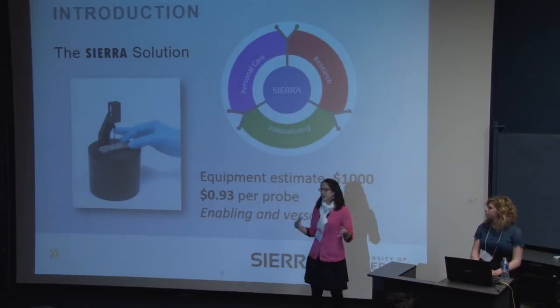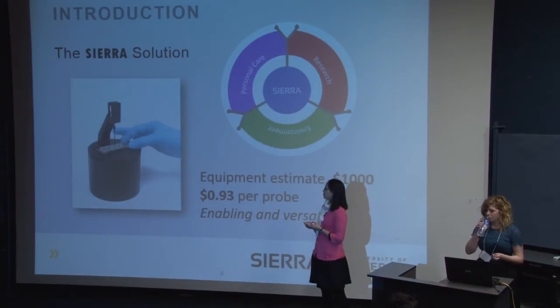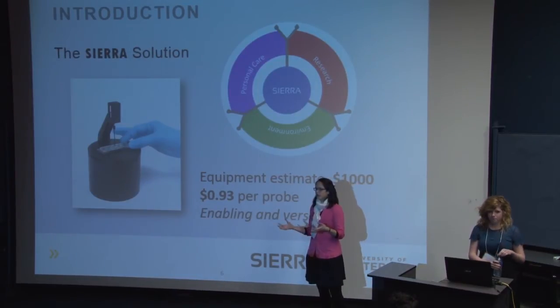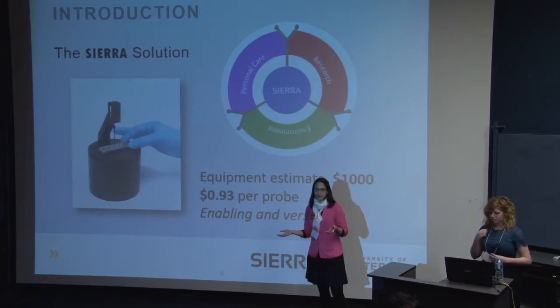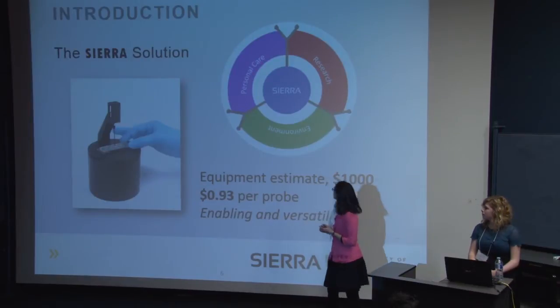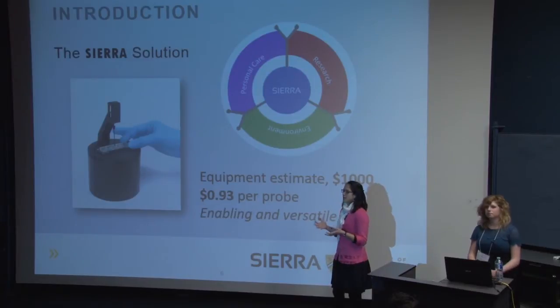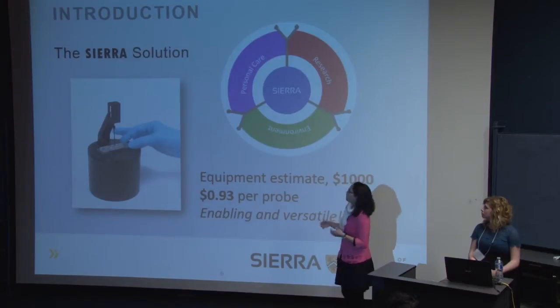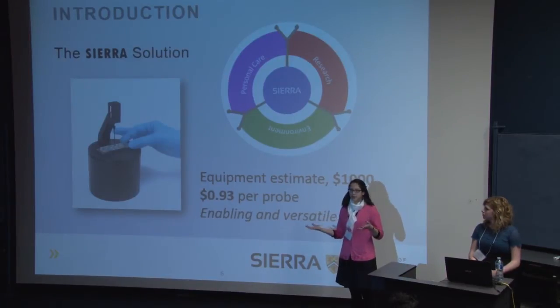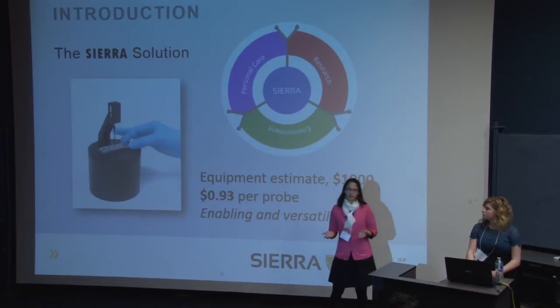This is the area we hope to address with Sierra: a low cost and portable sensor. The prototype we made costs only about $1,000 without economy of scale, and our probes are also under $1 each, so you can have less than $1 per test. It's very versatile — you can tailor these gold nanoparticles to sense many different molecules, whether for personal care, environmental monitoring, or research purposes. This is why we call it an enabling technology, because it's going to enable sensing applications that weren't possible before.